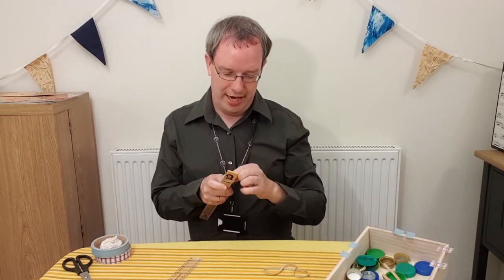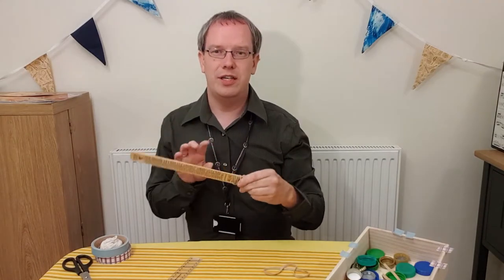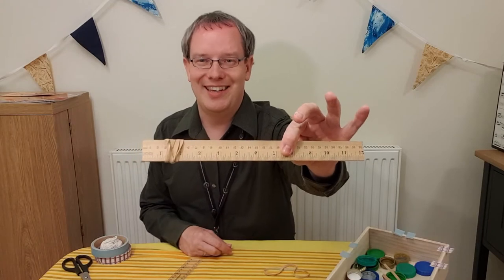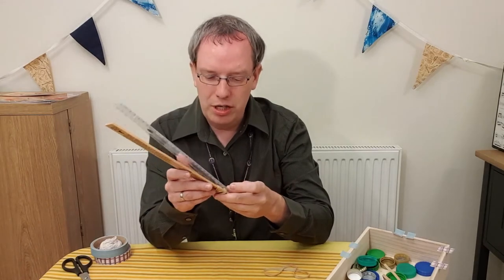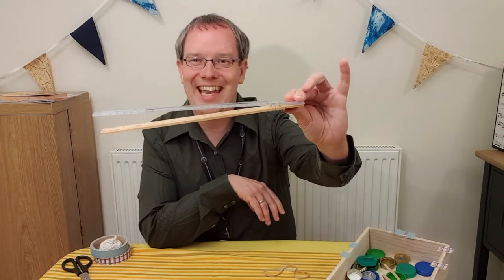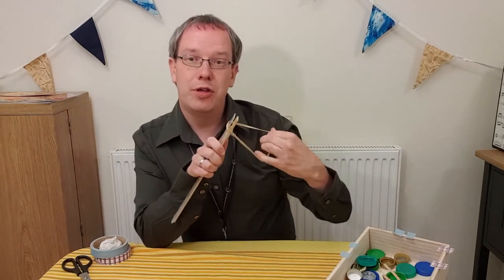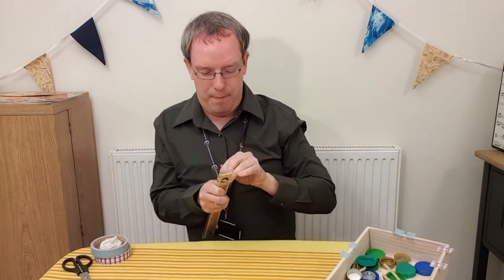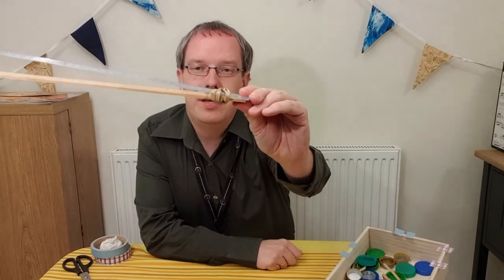Loop the rubber band around as many times as you can so that it is fairly tight. Then take your second ruler and place that on top, so that if you hold it at one end you can see there's a gap at the other end. Now take your second rubber band, and that goes around both rulers at the same point as the first rubber band. What that does is join them together, but it also leaves a gap at that end.